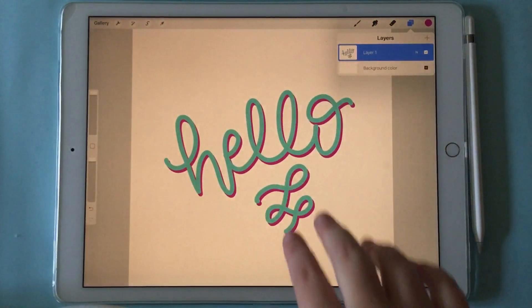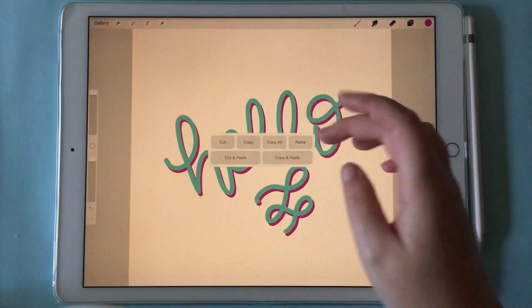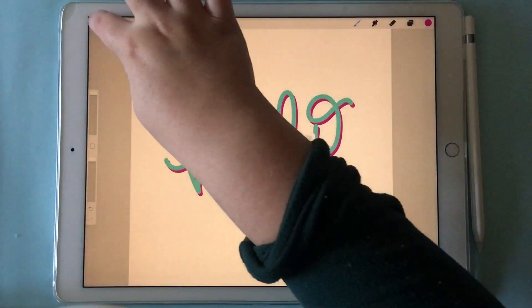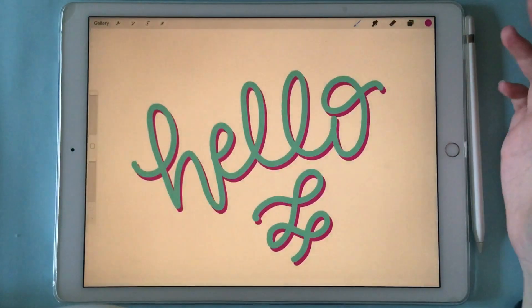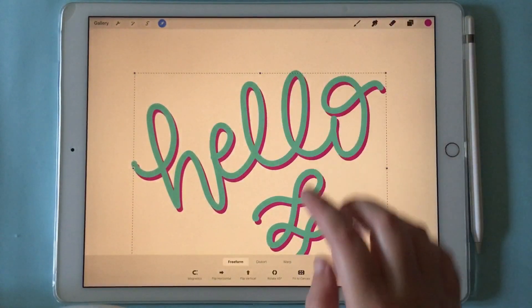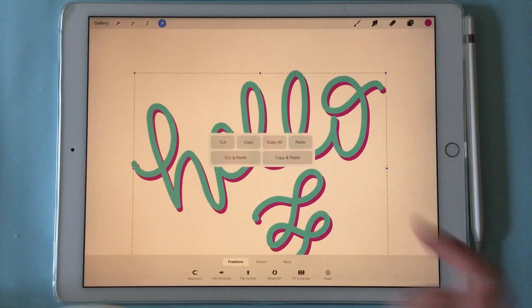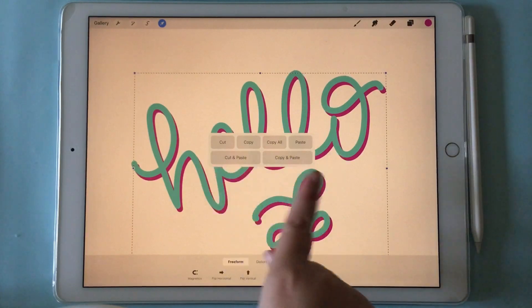To do that again, that would be the copy all, or just copy, or copy and paste. It's pretty cool what you can do — there's a lot of different ways to do the exact same thing. I hope this helped you. It's three fingers down, you get that menu, and you can do whatever you want.